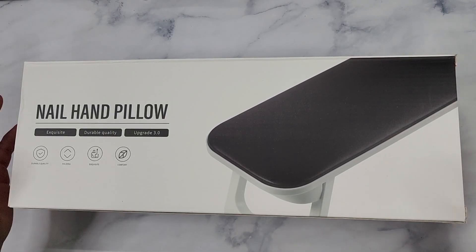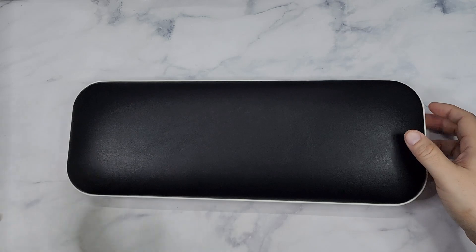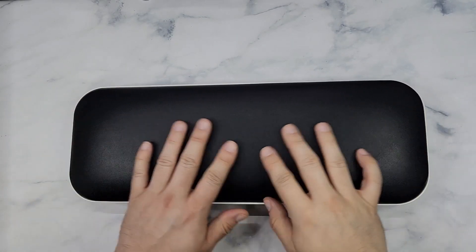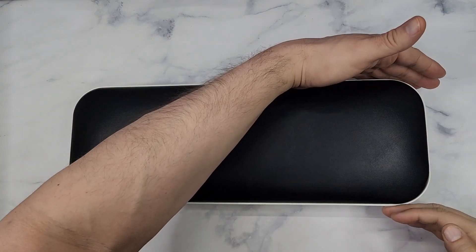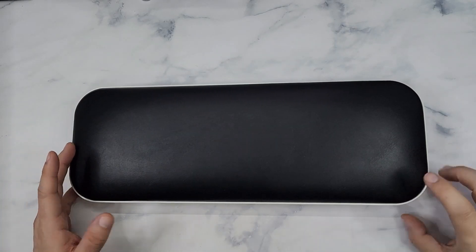This is a nail hand pillow, made for a salon but you could use this with your friends and family. What you get in the box is the pillow itself — it's super soft and it is PU leather, so it's vegan. It measures 5.11 inches by 13.5 inches.